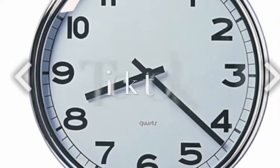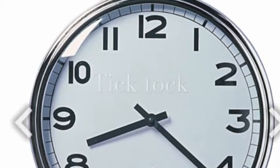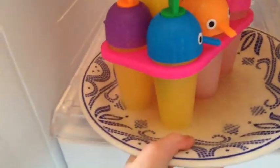All you have to do is wait — tick tock tick tock! I waited overnight and got them out of the fridge, and here they are!